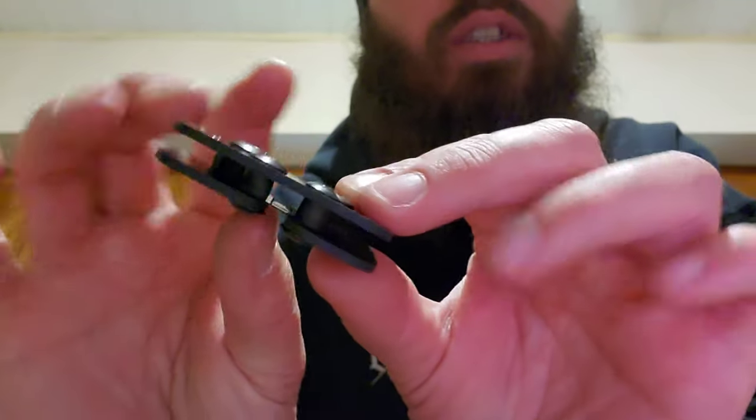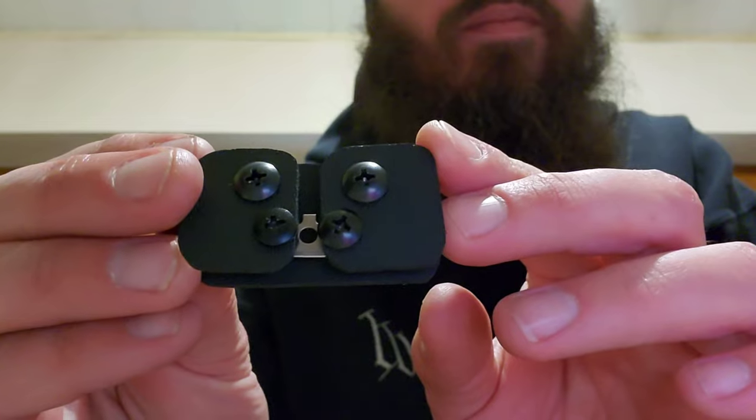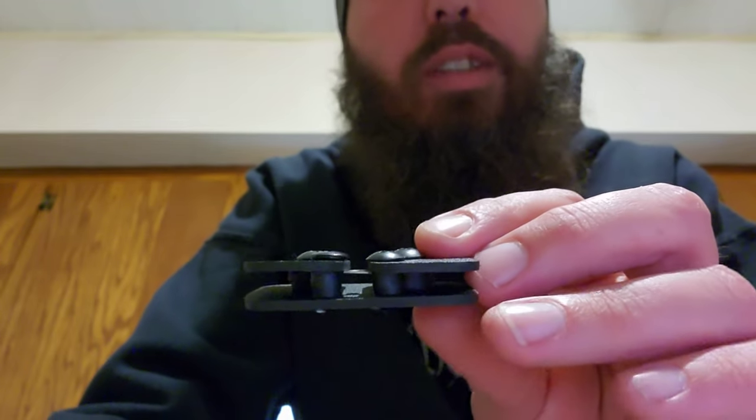I just used some leftover kydex from a holster build I did. Very simple. The spacers I used are just tubing — like airline tubing — or you could even get your kids those bendy curly-q straws from the dollar store. Cut little pieces of those and use those as spacers.